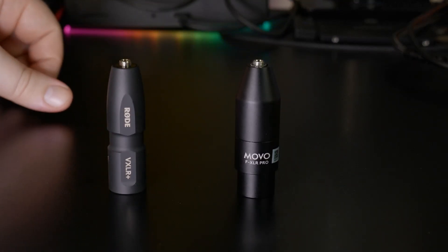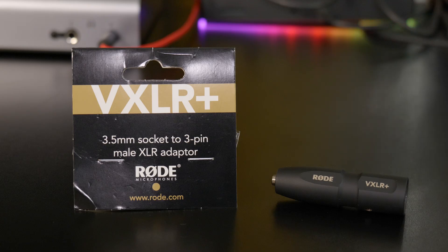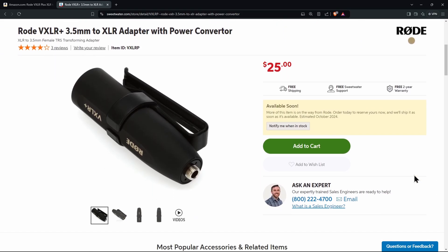Instead, you want something like the Movo or the Rode. I would highly suggest the Rode VXLR Plus, because I find it converts phantom power to plug-in power more consistently. It's very transparent, it doesn't add a bunch of noise, it even has a belt clip — which can be useful if you're using it with a lav — and it's only about $5 more than some others out there.